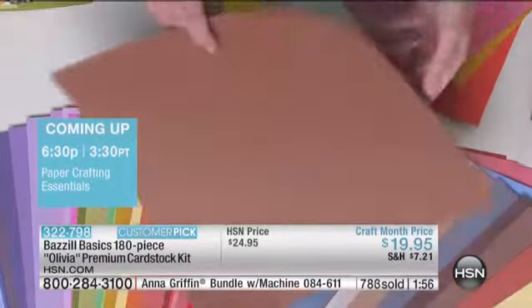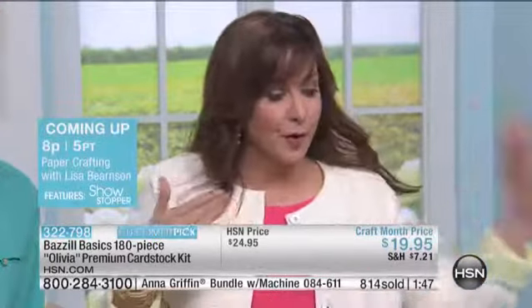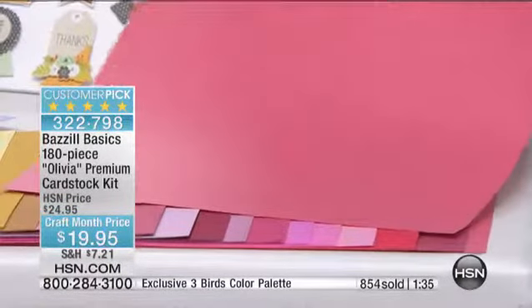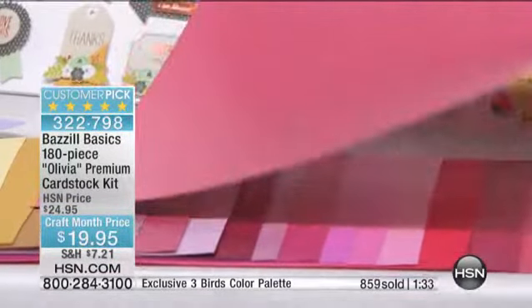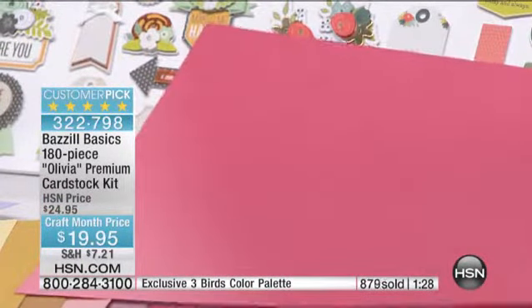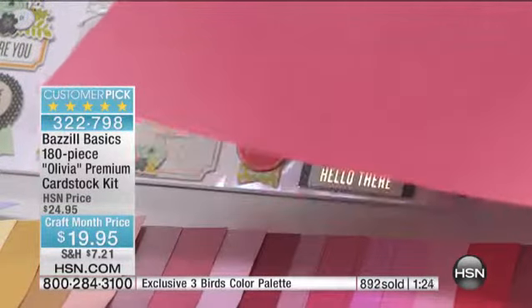Let's just talk about the value of this paper. You're looking at it — it's beautiful, the texture is fantastic, but the value is there. It comes down to about 11 cents a page. If you go into your local craft store, chances are you're spending anywhere from around 60 cents to a dollar a page. It depends on your market, it depends on the coupons. Here's your opportunity to make a huge difference in your whole crafting room. You don't need to have a bazillion papers — you just need to have the right ones.